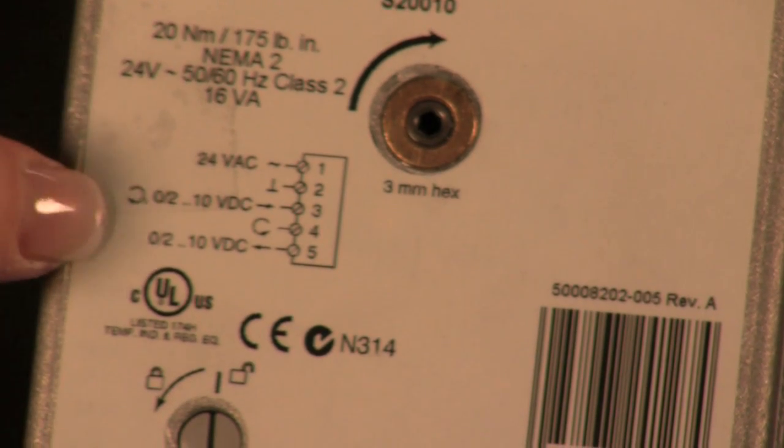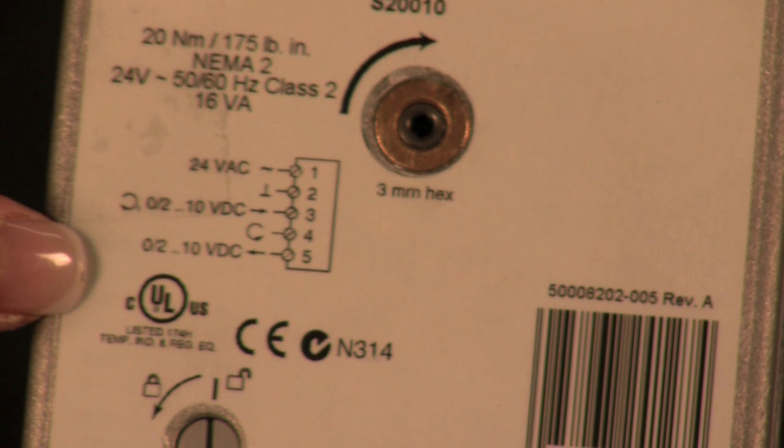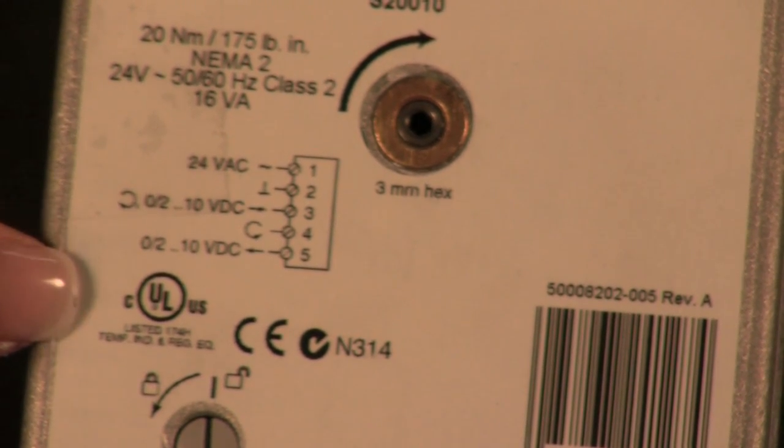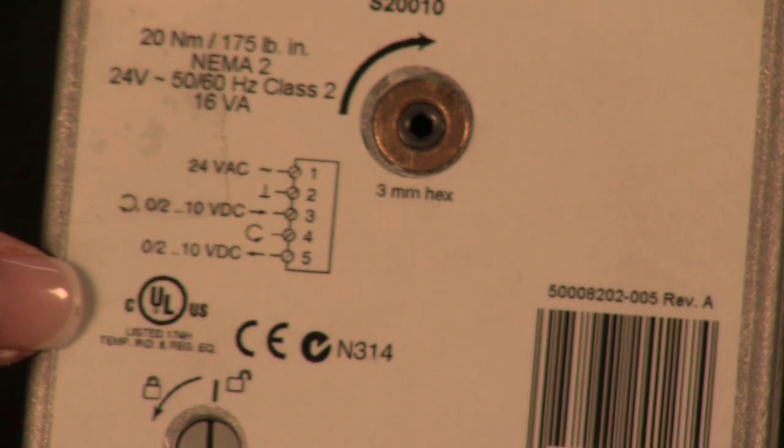With the Honeywell actuator, the wiring diagrams are available directly on the actuator, and we also have common wiring diagrams among all of our actuators. In addition, we are UL and CE approved.